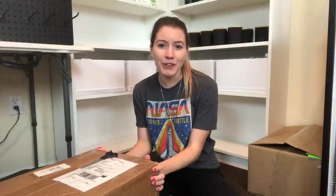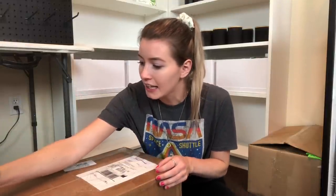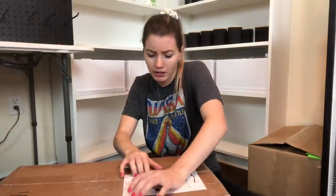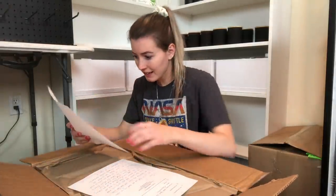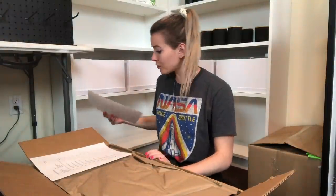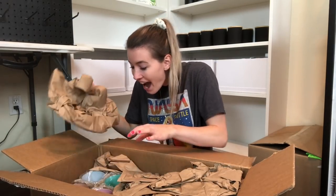Now that my candle studio is all set up, I thought it would be really fun to end this video with an unboxing. I had Vanessa from 1617 contact me and she wanted to send me some of her vessels to try out. I had seen some people talk about this on the Facebook group but I had never really looked into all of her stuff before. This box is actually really big too, probably because the vessels can be pretty large as well.